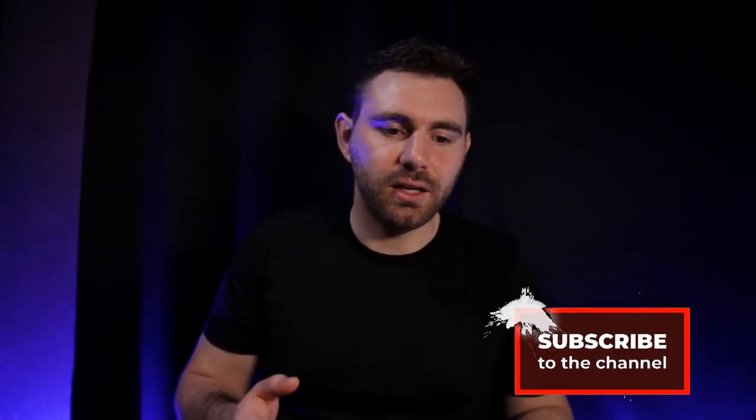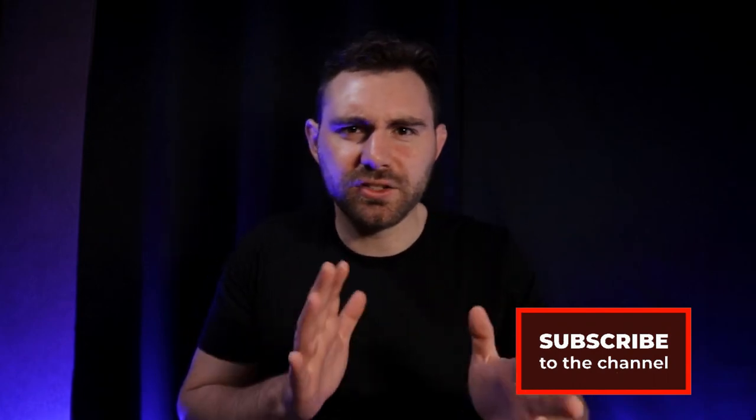Thank you for watching — hope you enjoyed it and that it helps make your lighting situation a little bit better. There are professional LED lights that come with barn doors, but if you want links to anything in this setup I'll leave them in the description. I'll also include some options and categorize them as best I can.